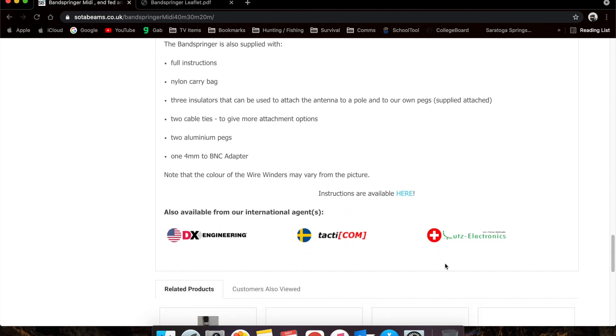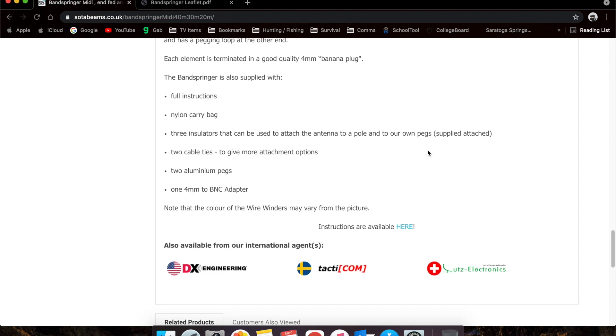You can buy this at other places, but I did buy it directly from SodaBeams. I found their shipping with DHL very convenient, easily trackable, and very quick. I did check XE Engineering, but they were a little more expensive even with shipping, so I opted to go right to SodaBeams.